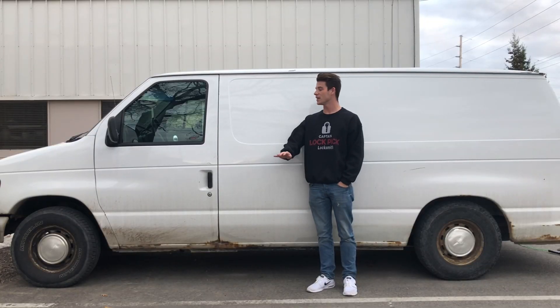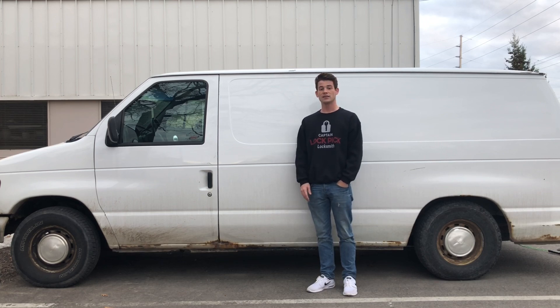Thank you for watching my video on how to unlock this 2000 Ford E150. If you have any questions, feel free to leave them in the comments. I do appreciate it if you like the video and subscribe. Thanks a lot, have a good one.